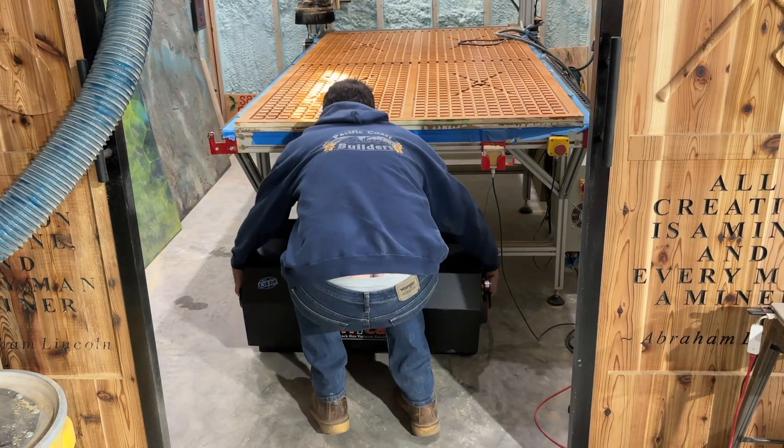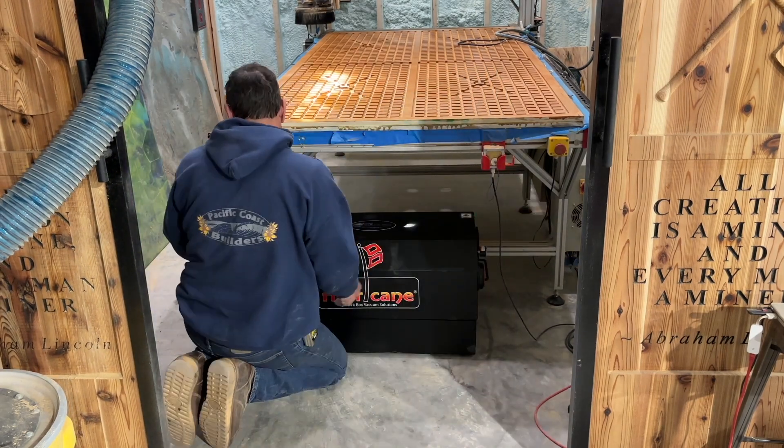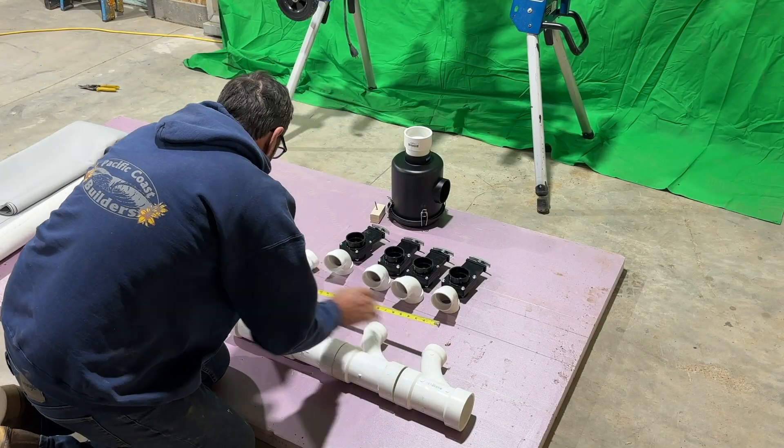Let's pipe this thing and get it hooked up. Right off the bat, don't do what I just did. I basically muscled this thing over and set it in place by myself and it's really way too heavy.